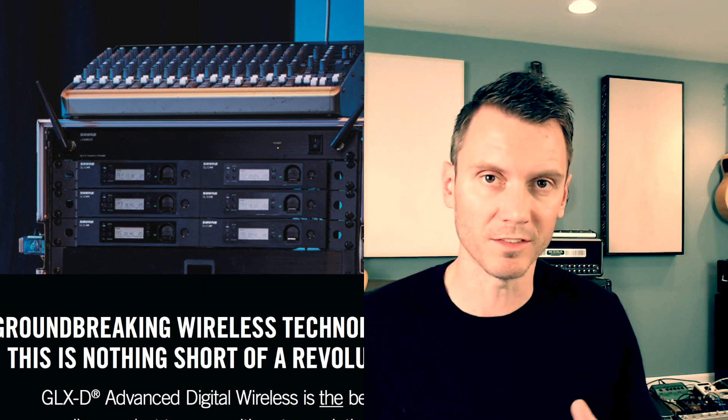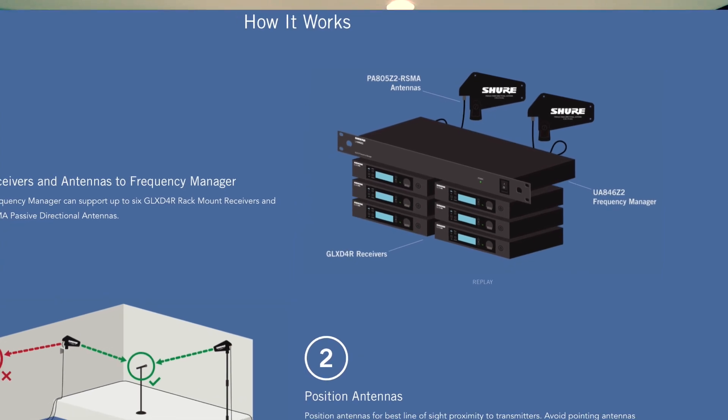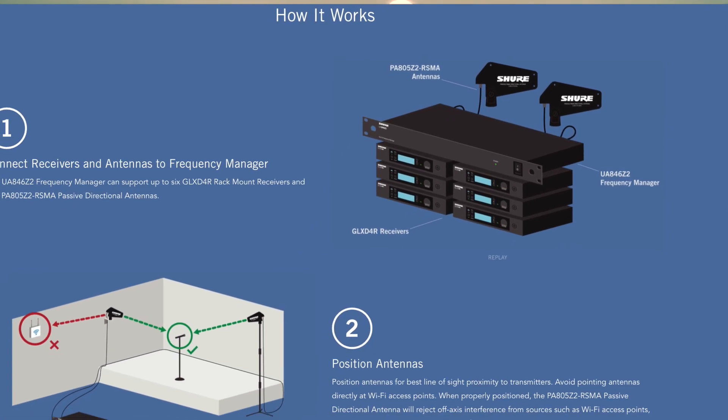So to recap: GLX-D Advanced is intended for small to medium installations in houses of worship, schools, and music venues where six to nine systems are needed at one place at one time. Perhaps the user is not necessarily an audio person — someone who simply wants to flip a switch and walk away with very minimal RF configuration needed. The way it's able to do this is with a few new components, particularly a frequency manager that manages the frequencies of any receiver hooked to it, up to six.